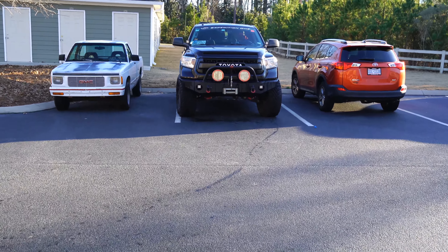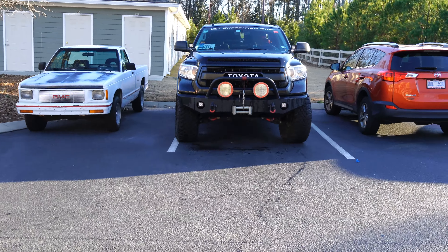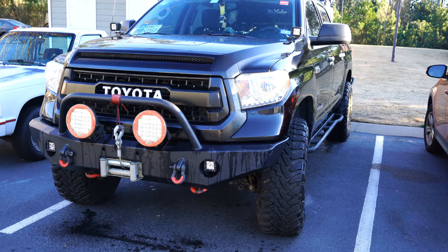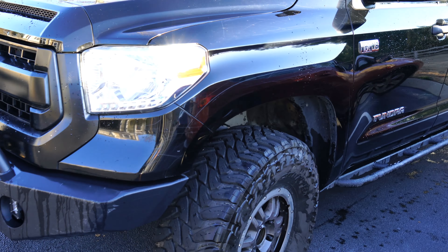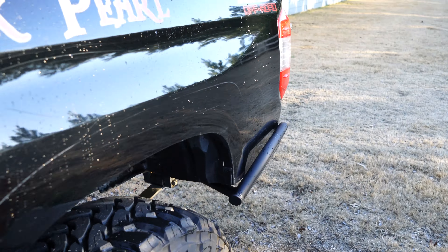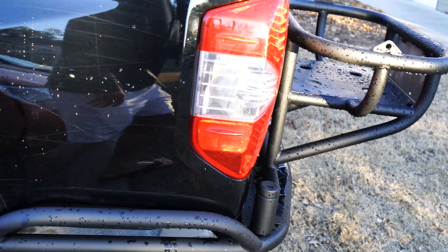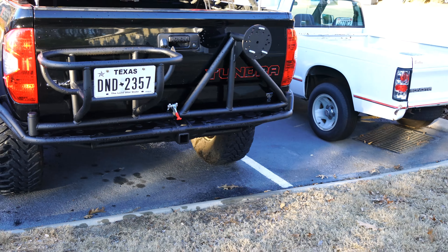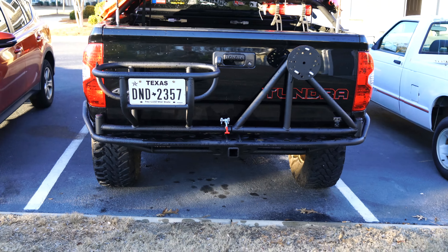Well there she is. Finally got her back. It's been a long month, six week process. Had to drop it off at the shop two times. But finally the rear bumper, side kick outs, dual swing outs is done, painted, and completed.